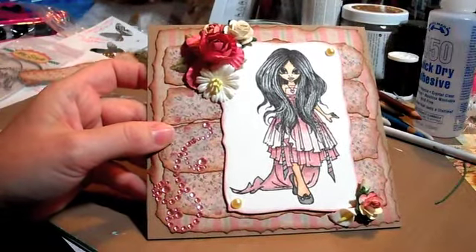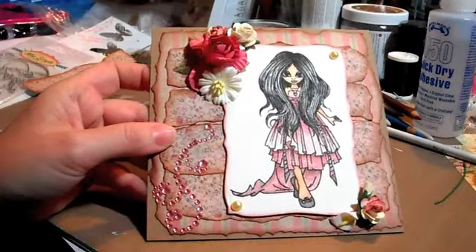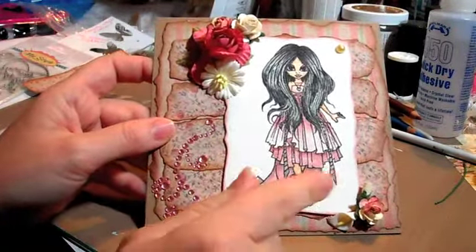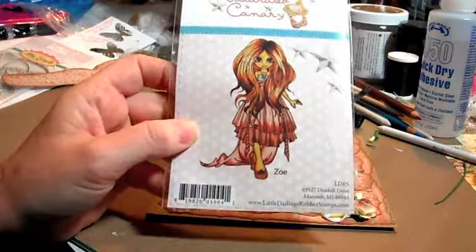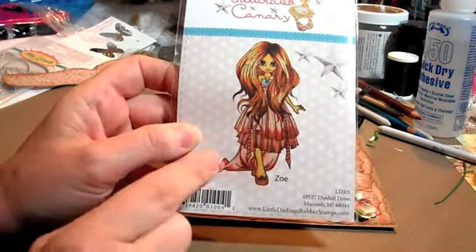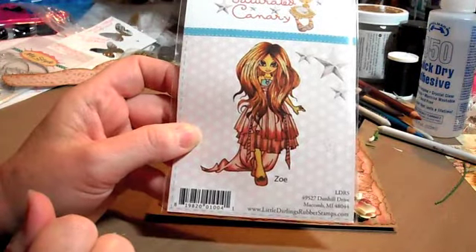Hey guys, just wanted to do a project share of a card that I made. The image I used — I purchased stuff from Art Attack on Zibit, and this was a Saturated Canary stamp that I got there.